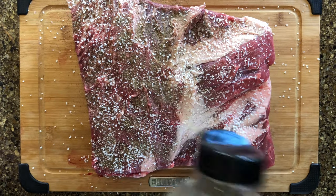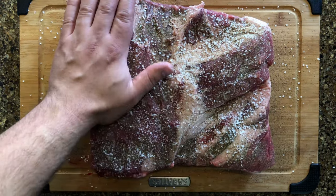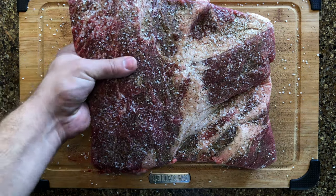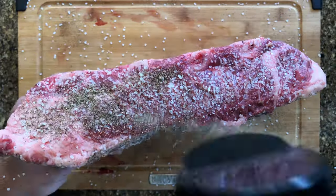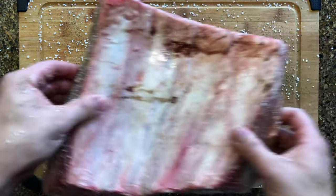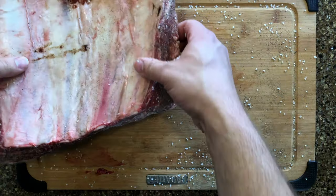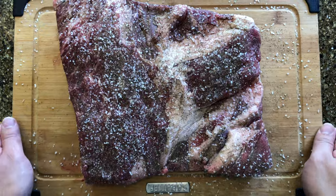Remember to not rub the seasoning in but instead pat it, as rubbing can over-season some parts of the meat and under-season others. Since this is a big piece of meat, you're gonna want to season all sides and remember to pat it in. When it comes to the membrane on pork ribs I would say remove it, but on these big boys you're gonna want to leave it on — that is the only thing that will keep the bones from falling off. I like to push the ribs into the cutting board after to pick up as much leftover seasoning as not to waste it. Time to set up our smoker.